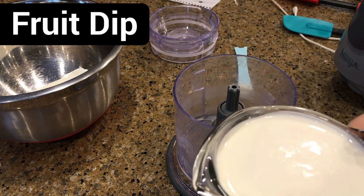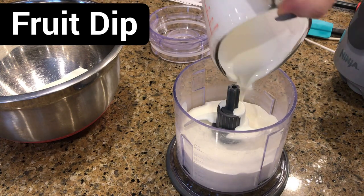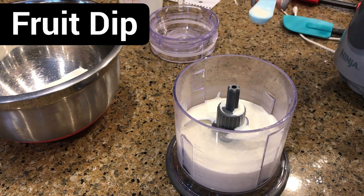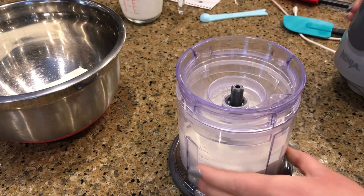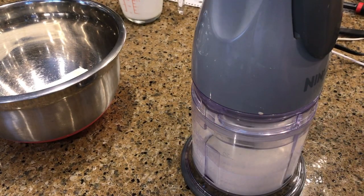The first thing I'm going to do is make some whipped cream. I have a cup of heavy whipping cream and I'm just putting that in my little Ninja. To that I'm adding a quarter teaspoon of xanthan gum. We'll put the lid on and blend this for about 30 seconds.